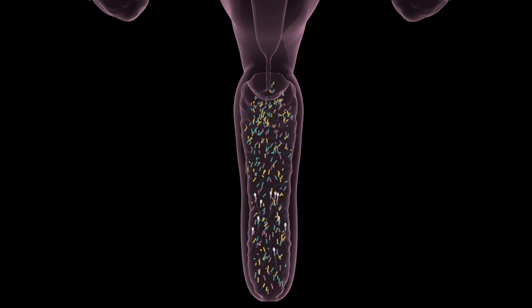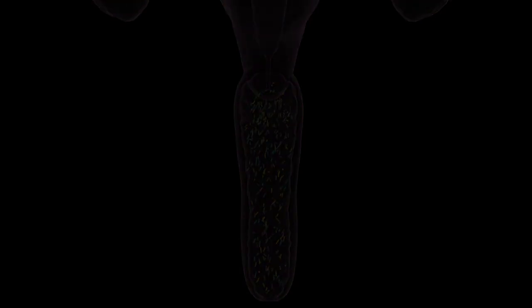Even without symptoms, the disrupted microbiome could hurt the sperm's mobility before it has a chance to meet the egg. This makes the microbiome critical for a successful conception.